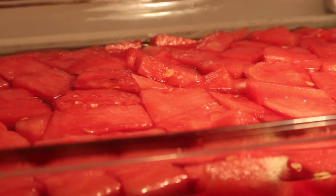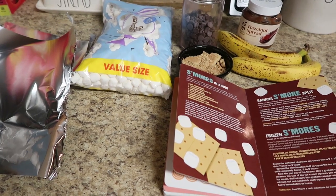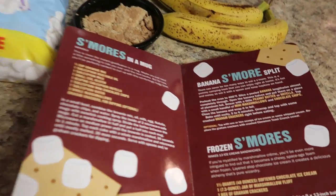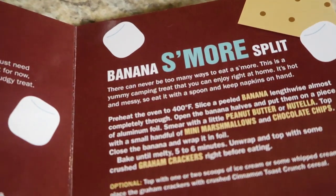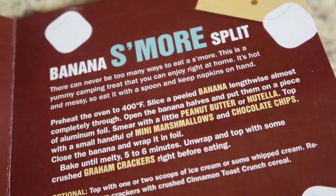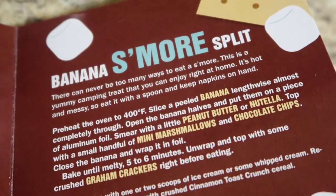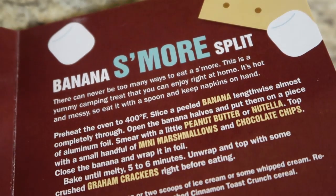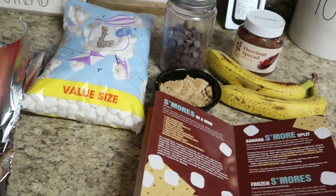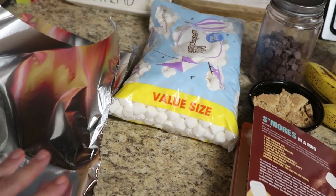Now it is summertime, and summertime just screams s'mores. This sounded so good — there are literally so many s'mores recipes in this book, and this one ended up being Mason's favorite. This is a banana s'mores split. It says there can never be too many ways to eat a s'more — this is a yummy camping treat you can enjoy right at home. It's hot and messy, so eat it with a spoon and keep napkins on hand. You'll use two pieces of tinfoil because we're sticking it in the oven.